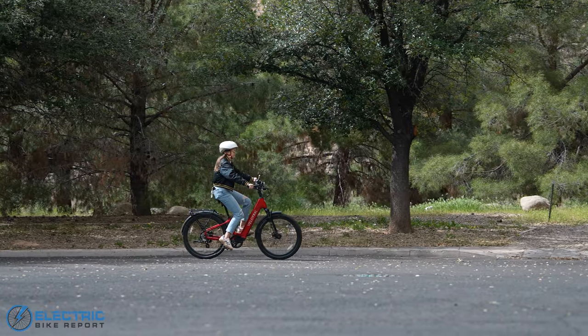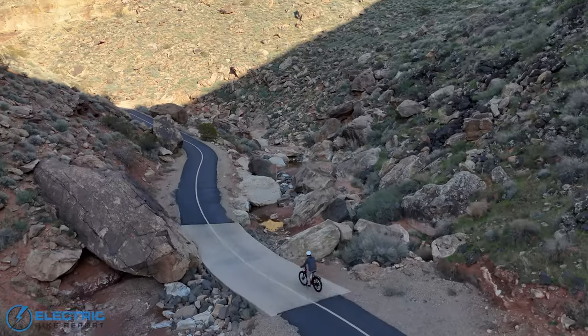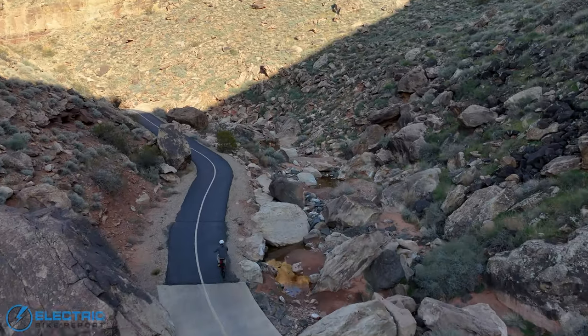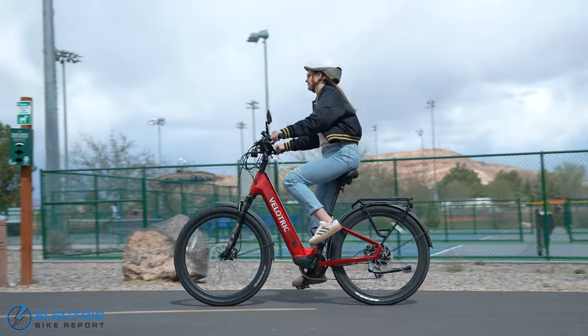This is the first model in Velatric's second generation of e-bikes, and it is loud and clear that they've made some huge changes. There are just a ton of awesome features and upgrades all over the place on this bike.